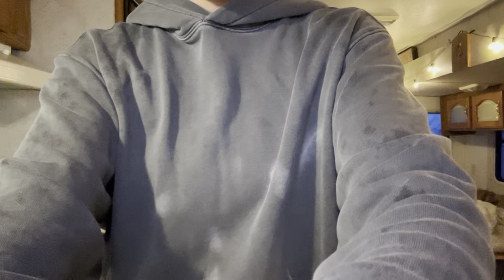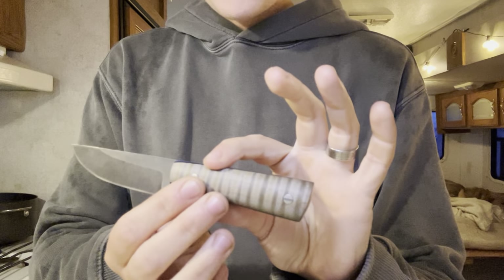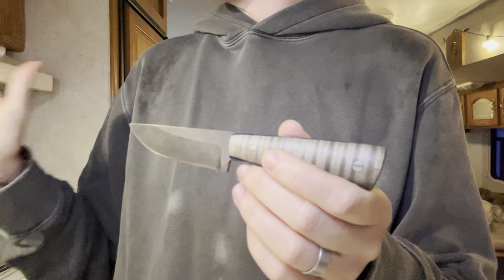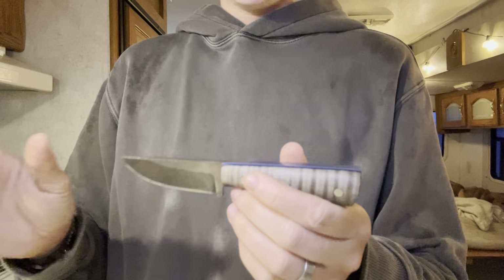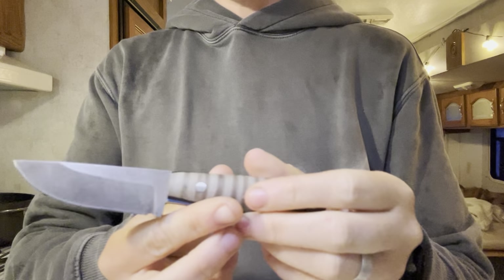Let me lower you guys down and get you a little more in the light. I'm hoping this will focus a hair more. The lighting is terrible in here — we've been having a rainstorm all day here in New Hampshire, so let me just adjust this real quick.